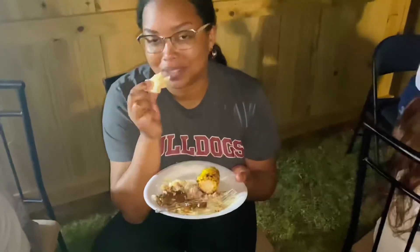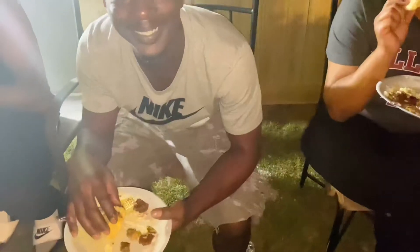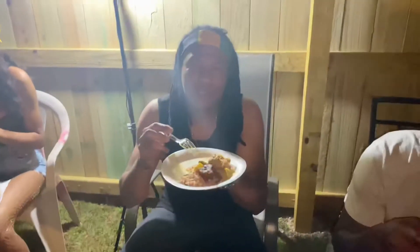My daughter is trying the curry goat for the first time — what do you think about it? Delicious! Yeah, it's my 21st birthday!